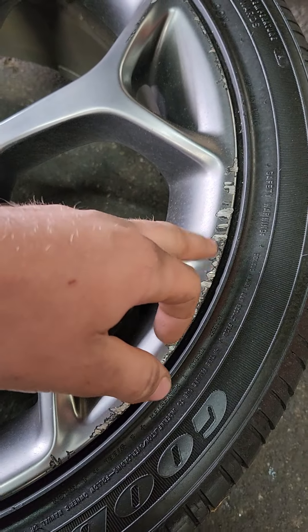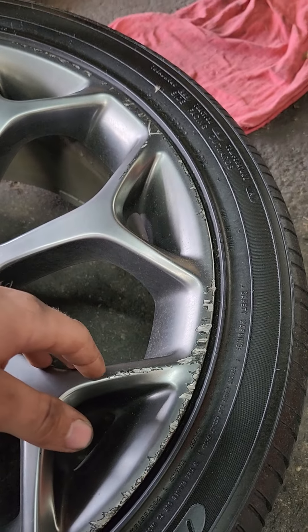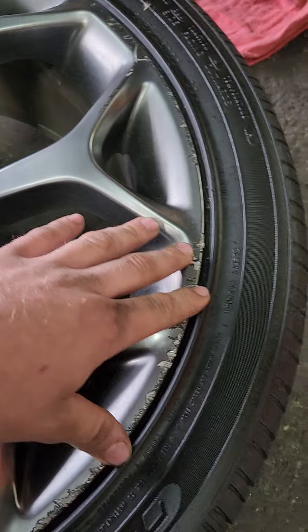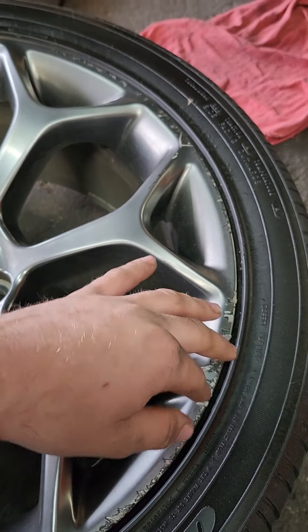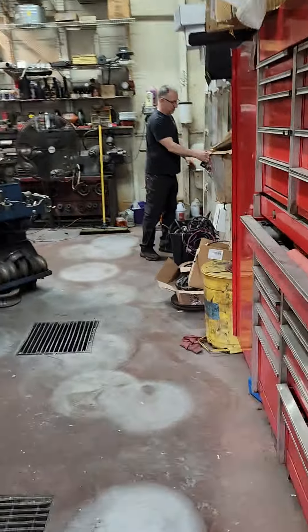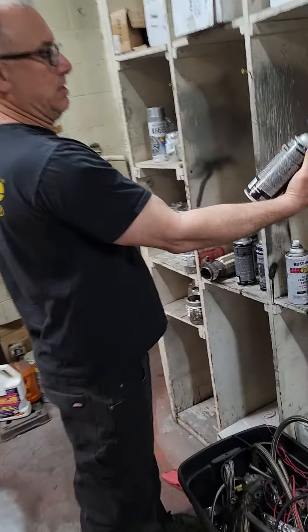Now that's the definition of curb rash right there. It's okay — we should be having our own in-house body person for the next few years, hopefully.